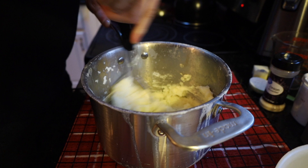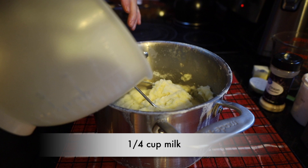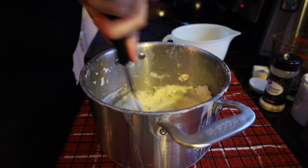If your potatoes are just a little bit dry, take that milk you strained off — make sure you save it — and add one quarter cup of that milk back into the mashed potatoes, or I should say whipped potatoes. And there we have it: a very light, buttery French mashed potato recipe.